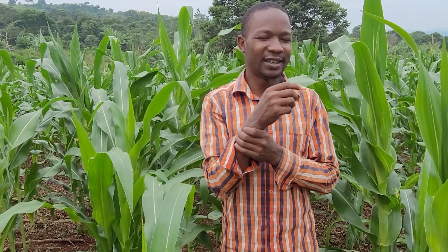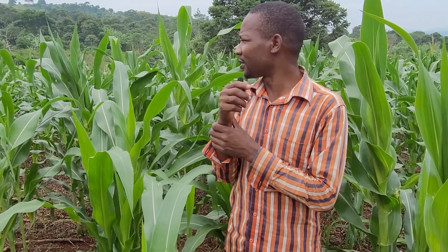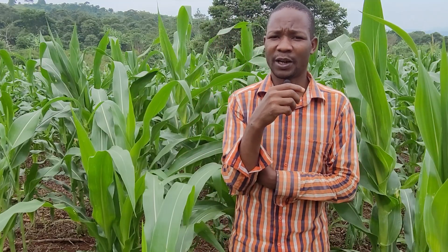Now you can see the maize is looking far better than people's gardens. Most people in this area cannot get such good maize because of exhausted soils. Their soils were once very fertile, but they have depleted them through repeated cultivation without applying anything.